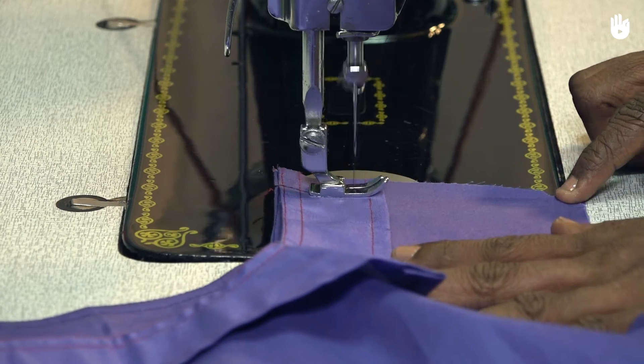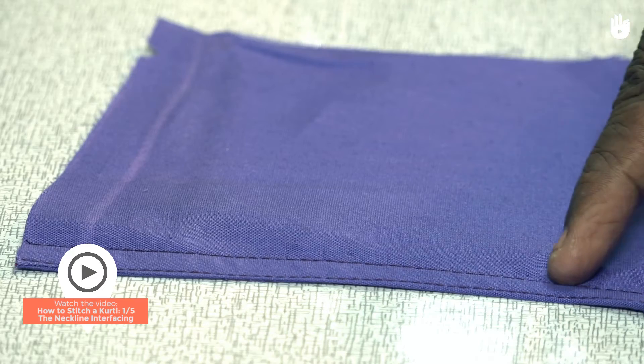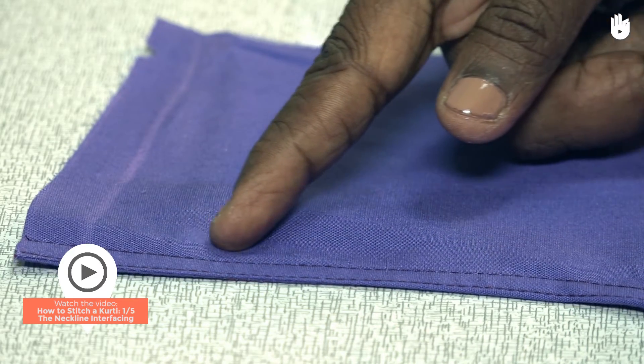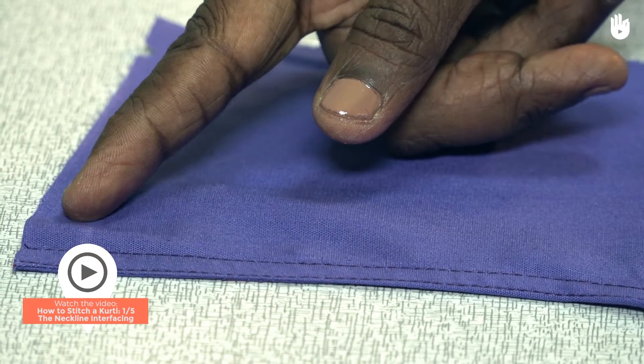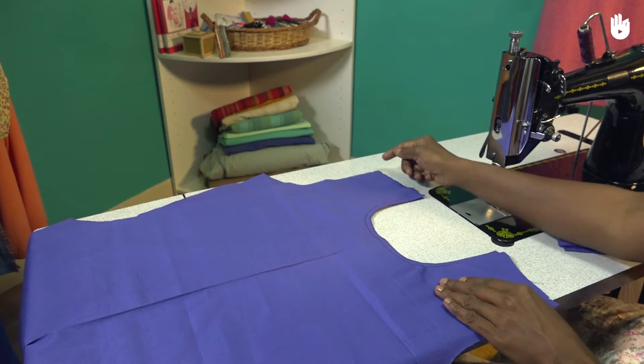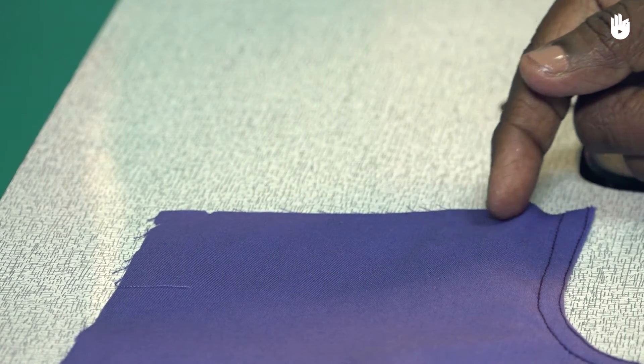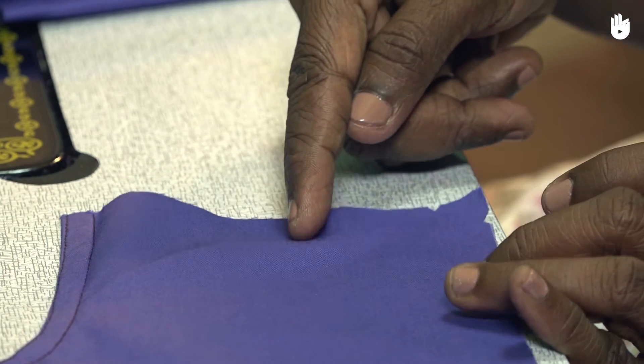In this video, you will learn how to stitch the shoulder seams of a kurti. To learn how to stitch a piece of interfacing along the neckline, watch the previous video. Spread out the back piece of the garment on the table. We shall join the front piece to the back piece by stitching the shoulder seams of the garment.